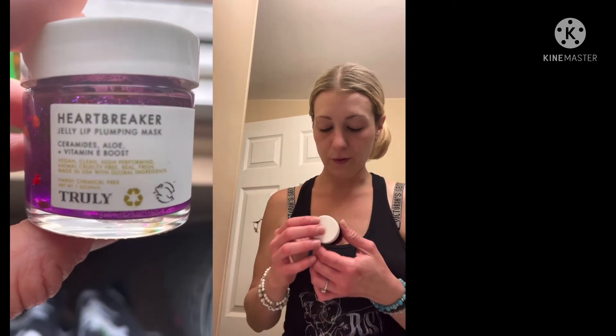It has a really light smell. After it sits a little I'll come back and tell you guys what it feels like. Right now it feels like it's doing some kind of cooling effect, even though it doesn't say cooling.